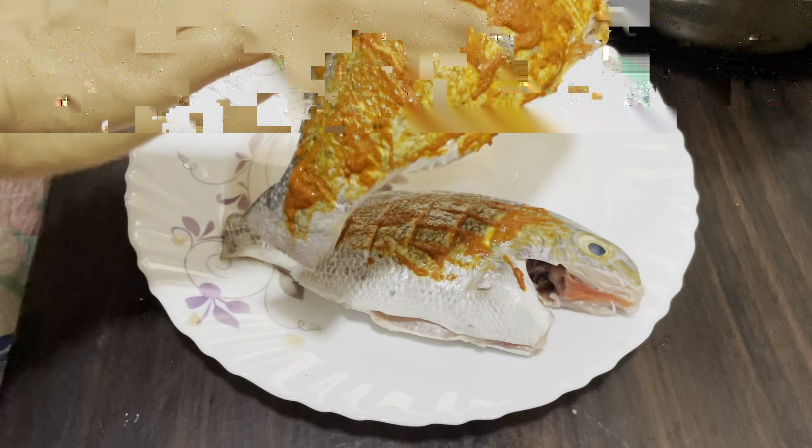We have a nice fish to eat. Let's cook it. The fish is so good. We will try it with a good taste.